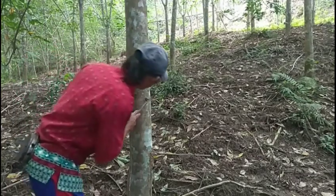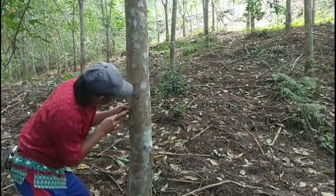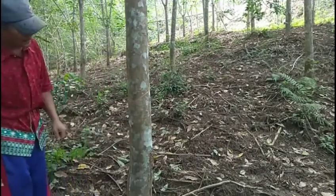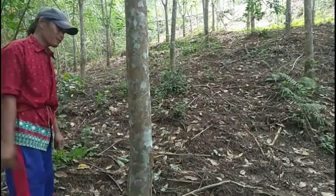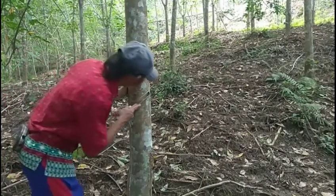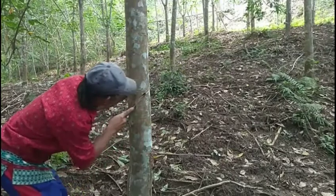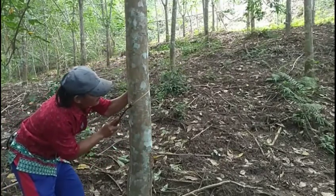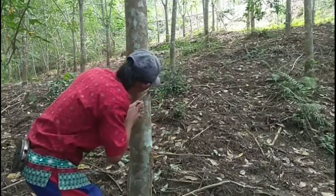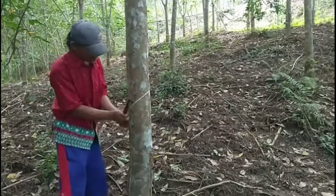Langsung kita sabat ya dulur. Ini yang 10 cm dulur ya. Ini usahakan tetap sama ya dulur, ini minimal 3 kali cadapan ya. Langsung saja dulur. Sekali lagi dulur ya. Sudah jadi dulur ya, inilah plat 2 dulur.